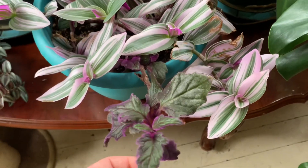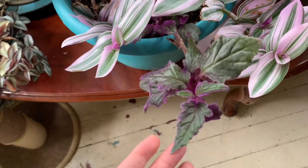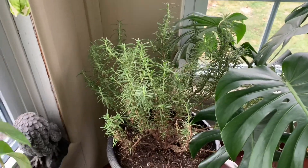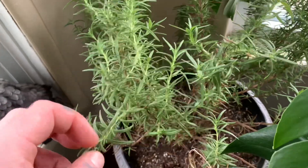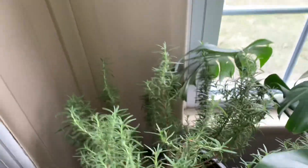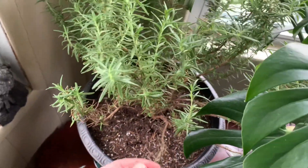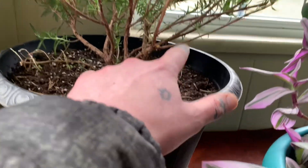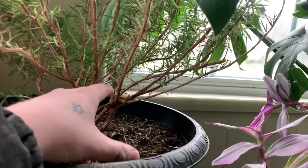Here's a tillandsia. Some people call it wandering jew — I don't know why they use that name, it's a bit weird. Here's a pixie plant — I don't know the actual name of that either. Another tillandsia. Here's a rosemary — whenever we're cooking we come out and pick a fresh tip or a couple of tips and cook with it. It's nice to have fresh herbs around the house. You've got to keep an eye on this though — this is what happens when you let it dry out.